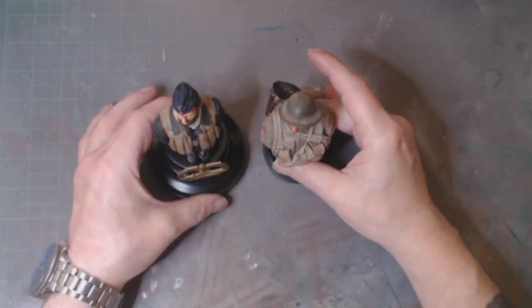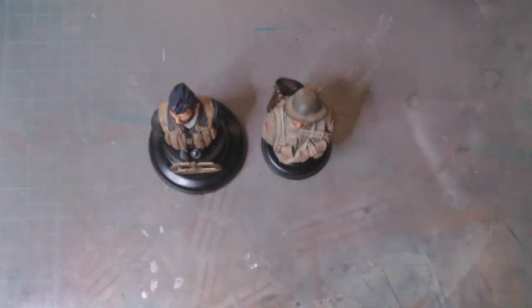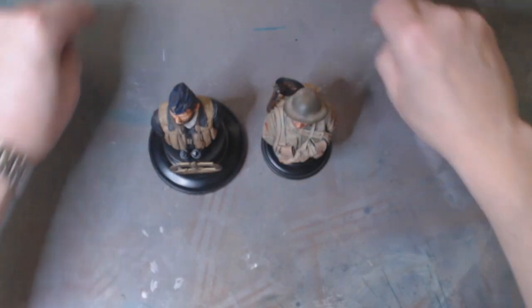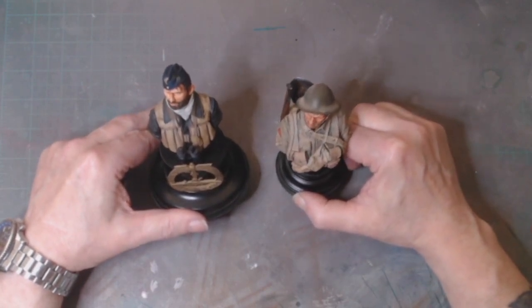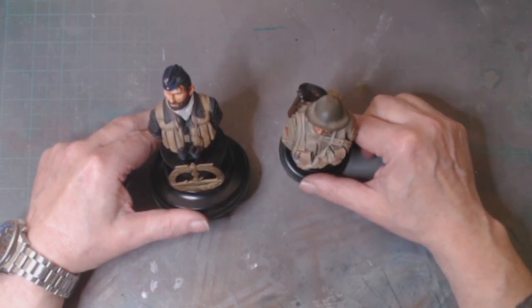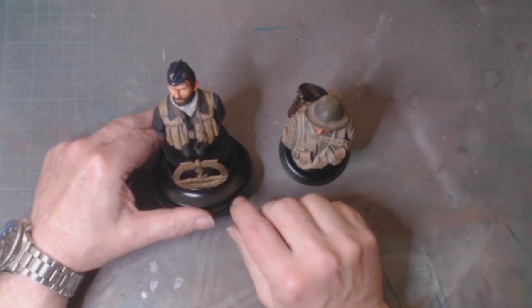One of the other guys said to me, 'You've got a figure competition in here — why don't you put those two in and see how you do?' I said, 'I'm not going to waste my time. I've seen so many other figures around here and they're a lot better than what I have.' But I had my arm twisted, so I entered them. The competition closed, I went back in, picked my models up and brought them back to the table. Just before we left, the results were given out — third place.